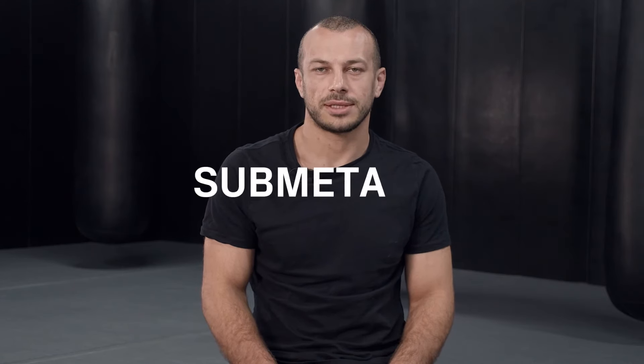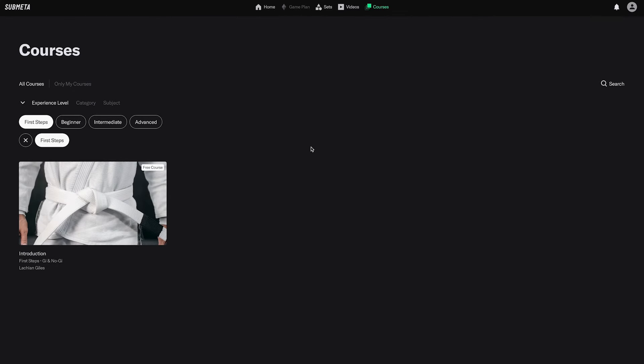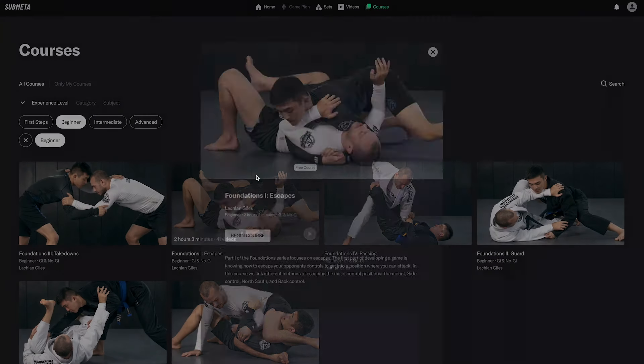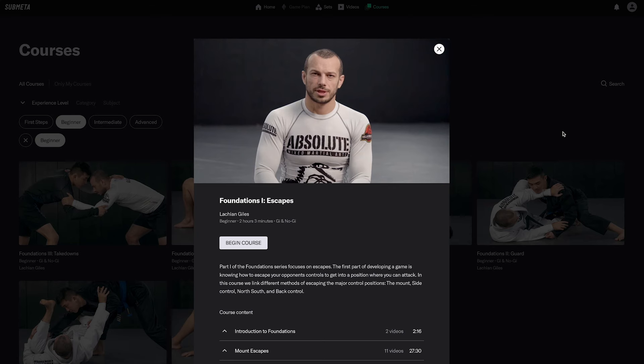I hope you enjoyed this video from the course introduction on submeta.io. If you go to submeta.io you can watch this course for free, uninterrupted, with exercises to help you with recall. Also for free, we have the follow-up course to this — Foundations 1 Escapes — which builds on the content you'll be learning in this course.